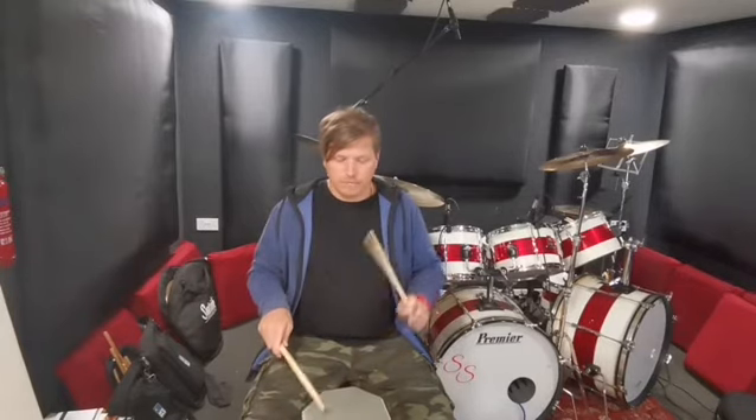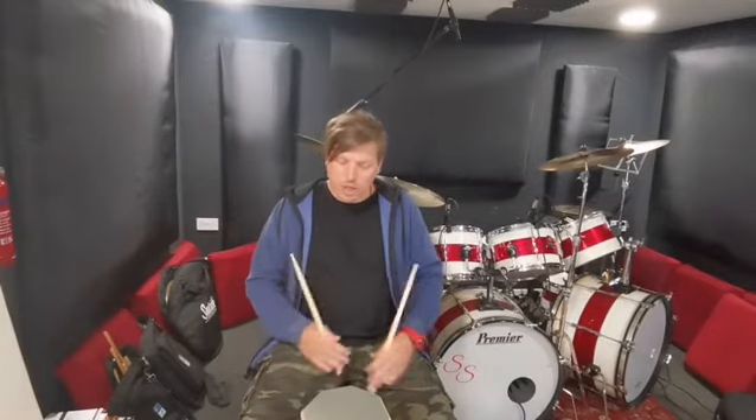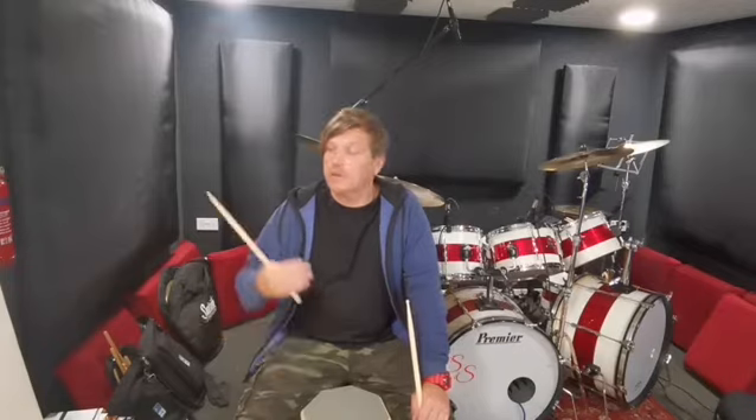Left hand side. Okay guys, so I hope you enjoyed that lesson, and I hope you can take something away from it. Try and get it into your daily routine, get it into your warm-ups before your play.